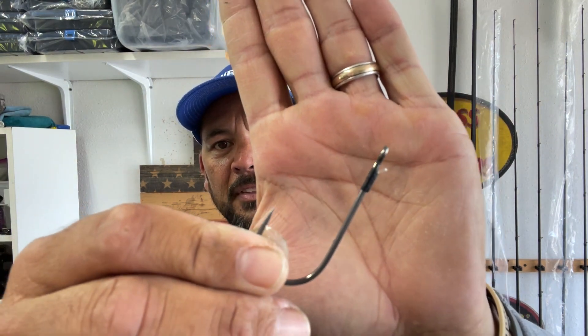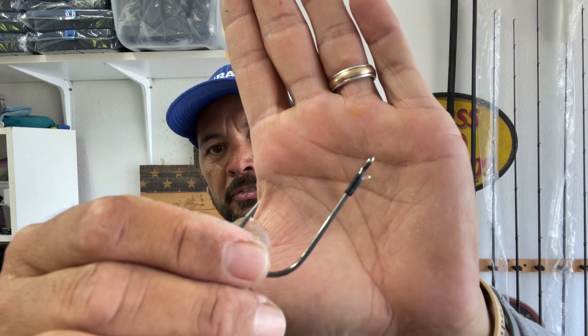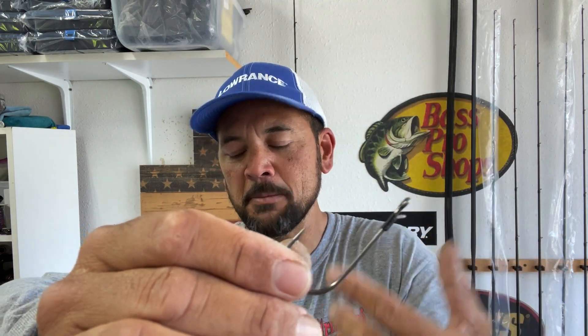Hey everyone, James Niggemeier here. Thank you for tuning back into my YouTube channel. Today I want to do a quick video on an alternative method for rigging your plastics when you want to use the snell knot and the hook that you're using doesn't have a keeper. What I mean by a keeper is that little guy right there that Owner has on their Owner Jungle Flipping hooks — it's kind of a hand-tied little keeper to keep your baits from sliding down the hook.